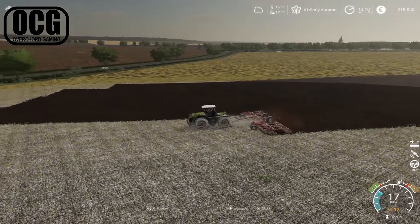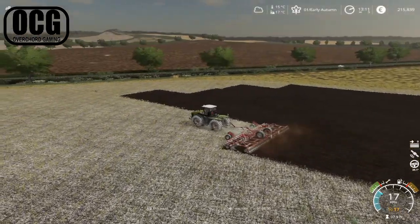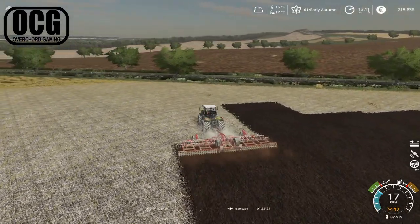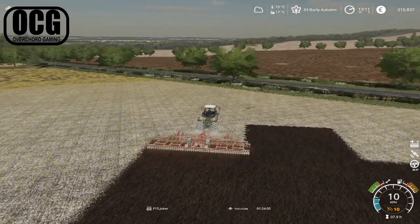There's still quite a lot of work to do for the Xerion — it's done the whole bottom corner of the field, just left enough room for the headlands. The game says it's going to take an hour and a half of real-time work on this field. It's taking a while, but it would have taken twice as long with our 5-metre cultivator.